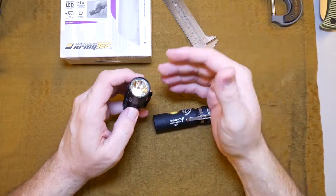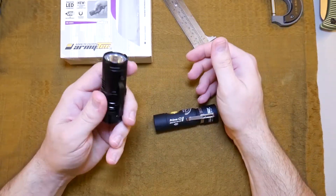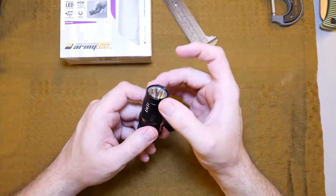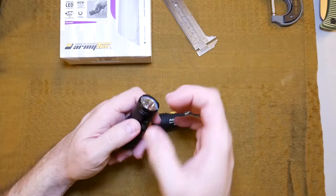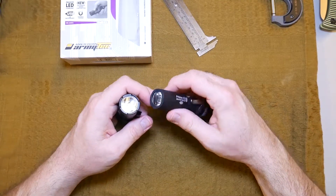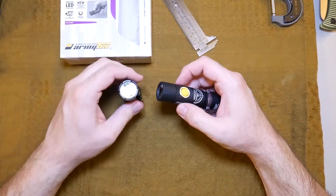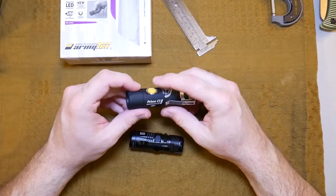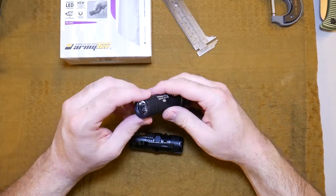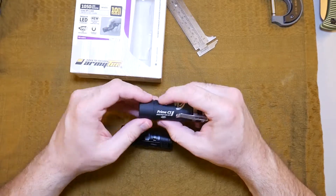Lights like this want to put talking points on their package. So a light might claim it shoots a beam 180 meters — it does that by taking the light and making it super narrow and throwing it super far, which isn't really useful in practicality for most EDC tasks. This light doesn't do that. It definitely does not throw as far in my experience, though it still throws plenty far.